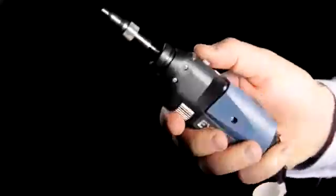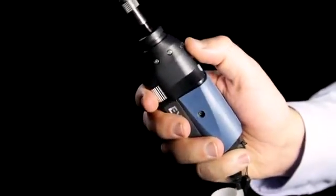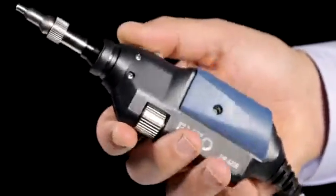The FIP430B is compatible with most EXFO products, including OTDRs and the FTB test platforms.